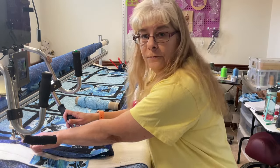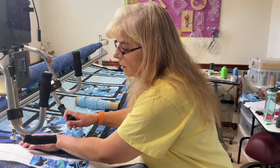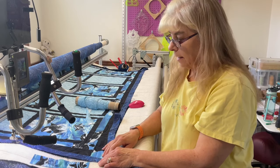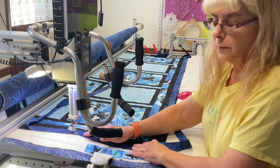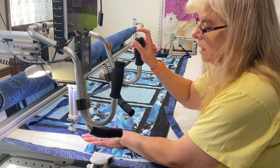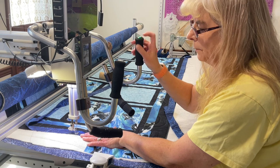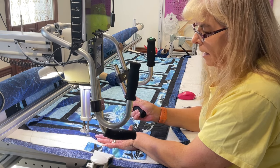I'm using my foot as a guide. We'll go ahead and sew it on there until we get to the end. I've already tied off and come down a little bit, so I'm going to continue down the side.